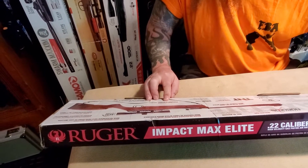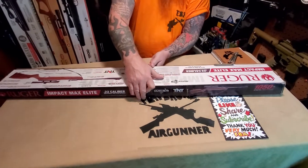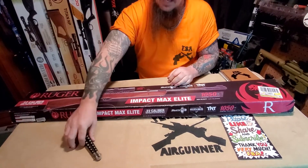I really like the automatic safeties - I didn't like them in the beginning but they've grown on me, and I think it's something that especially if you have a new shooter in the house it's a good idea to have that.